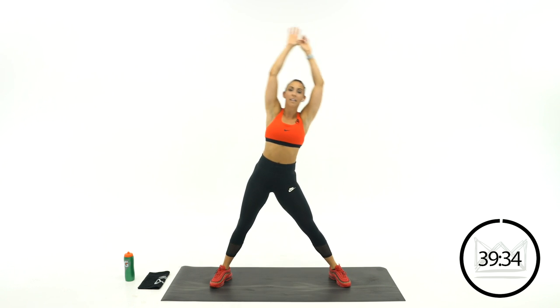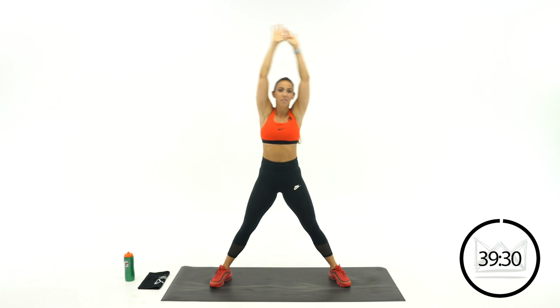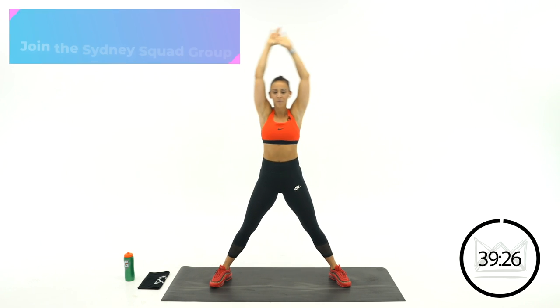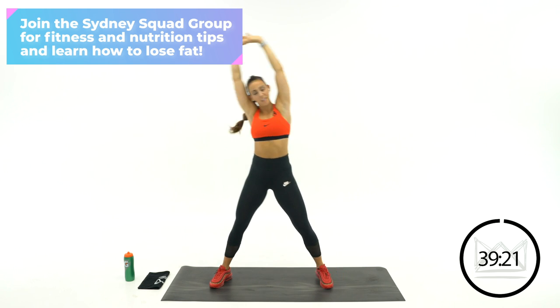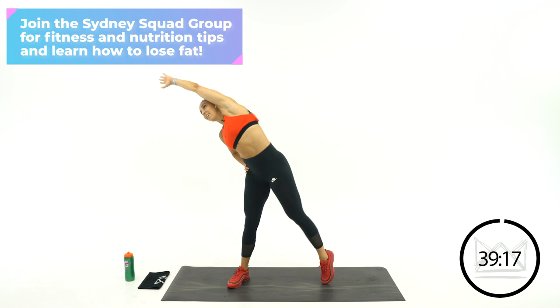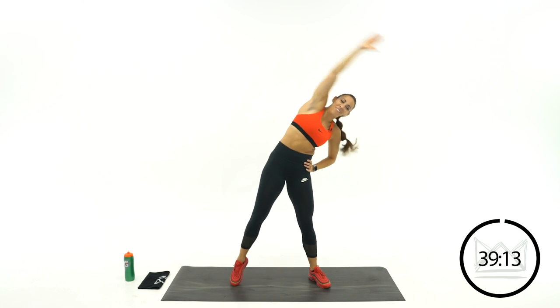Come up to the top and lean over, over — stretching out your side body. Pull your arms over. Now step in a little closer and let's release a foot — go over and over, over and over.